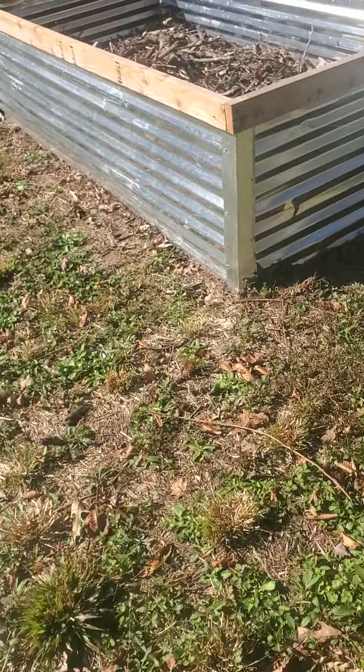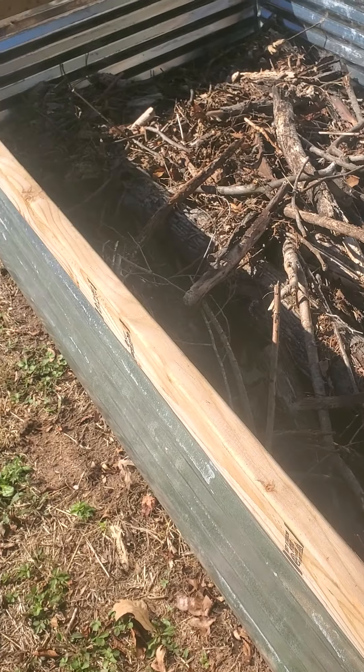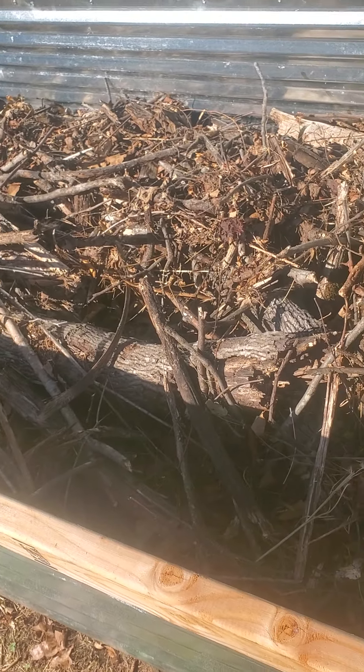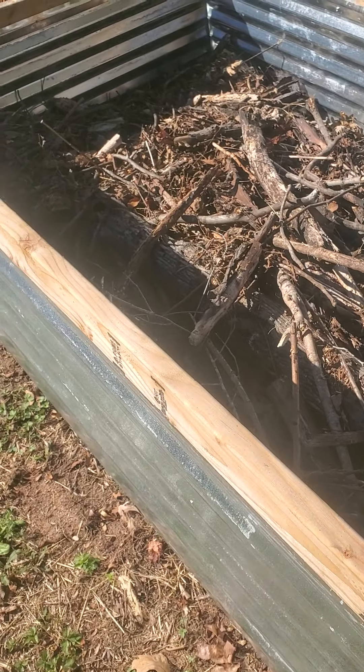Over here I've got another raised bed, but I'm using the old hugelkultur method — just got a bunch of decaying logs and some leaves. I need to put some grass clippings in it, but I'll show you my other bed in one second.